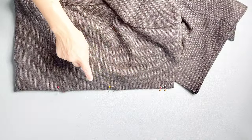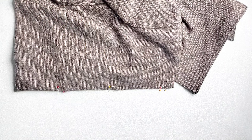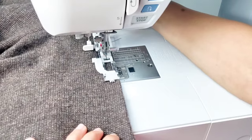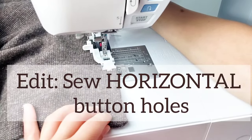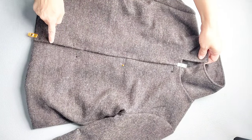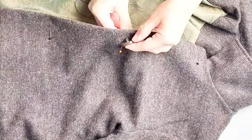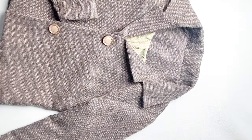I've used pins to mark the placement of my buttonholes along my right center front. Now I'm going to take it to my machine and sew my buttonholes. Now that my buttonholes are sewn and opened up, I've pinned my right center front over the left to mark where I want my buttons to go. I've used pins to mark these points and now I'm going to sew my buttons in place. Give your garment a good final press and you're all done with your jacket. Thank you for watching this sew along. Make sure you check out my other videos for more great sewing inspiration and I'll see you in the next one.